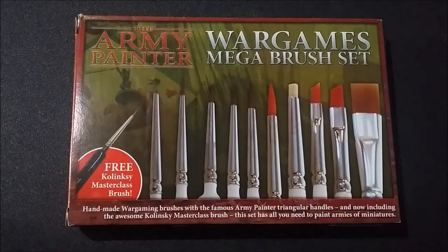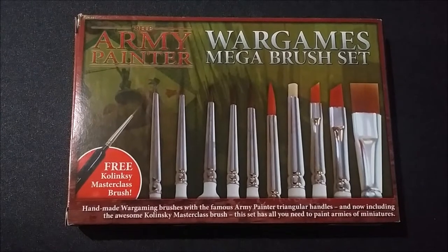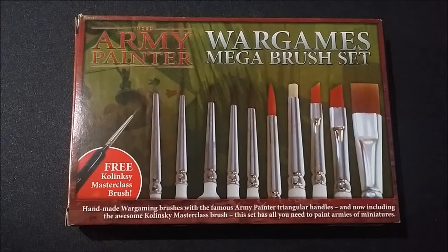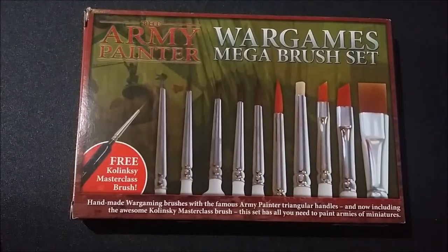Last time, all I had were some cheap brushes, the Citadel paints, an X-Acto knife, and a little bit of sandpaper — that was all I really used. It worked, but it was a little crude and required a little bit more effort. So this time I figured I'd start getting something that actually works well.